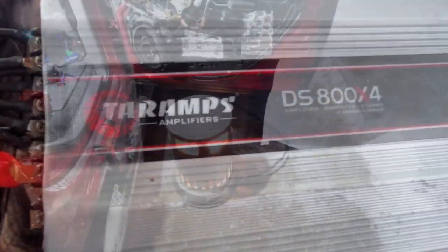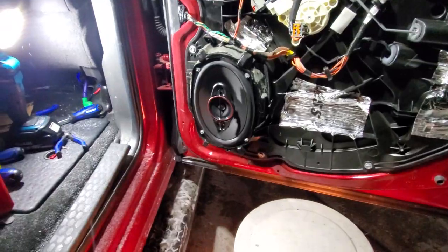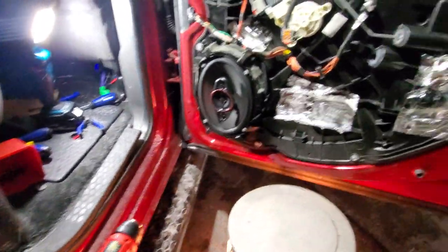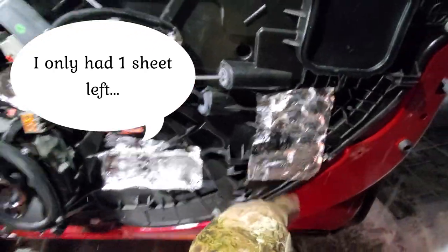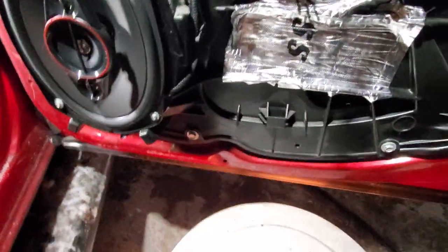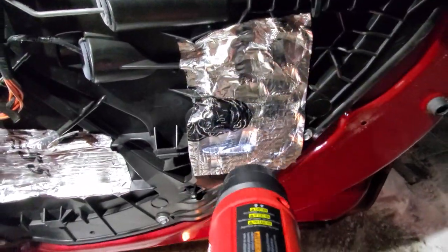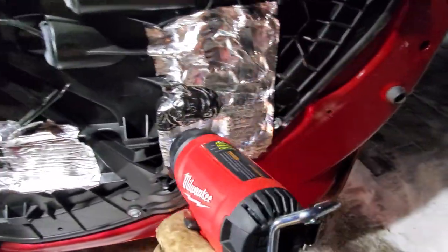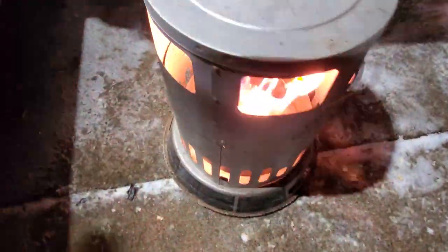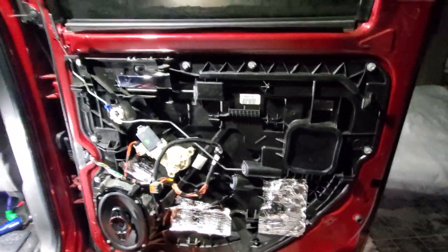I'm pretty excited to see how this sounds — who says you can't do car audio when it's 10 below zero outside? I got the new 619 put in, got the amp all wired up, even put a couple last pieces of sound deadener on here on the inside of the door panel. I gotta heat it up a little bit — this stuff gets really sticky almost like tar and it goes right in the grooves, no problem. Heat gun to the rescue. Move the heater over a little bit — don't melt the speaker.